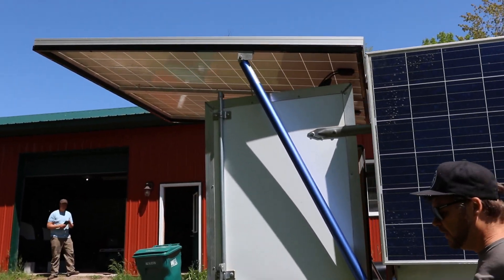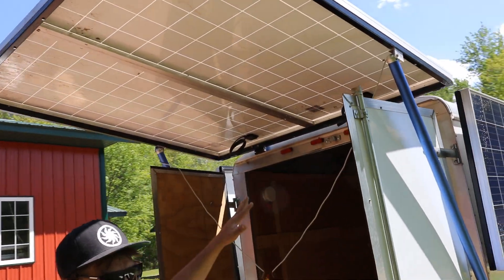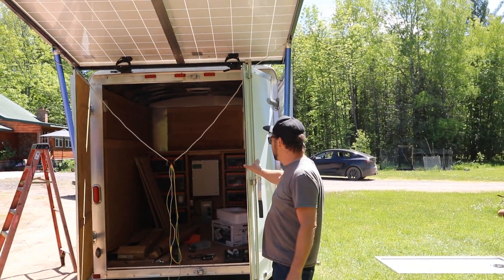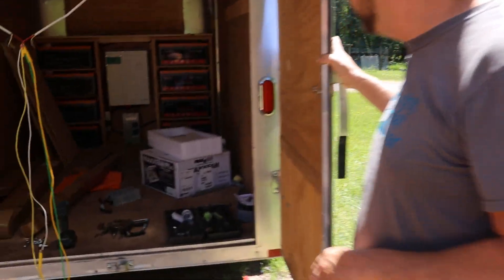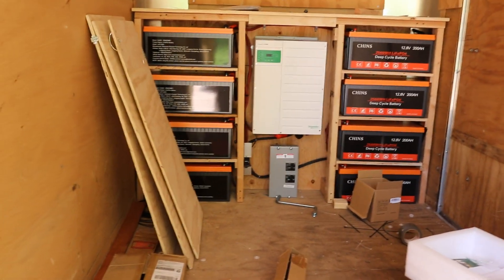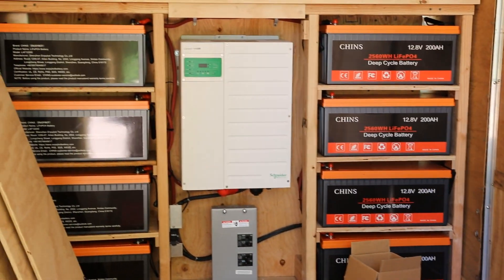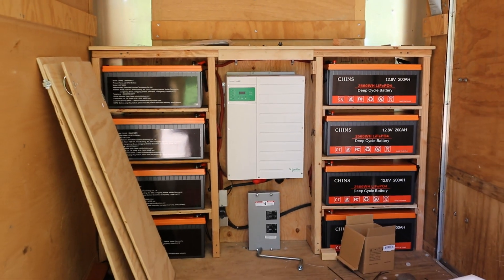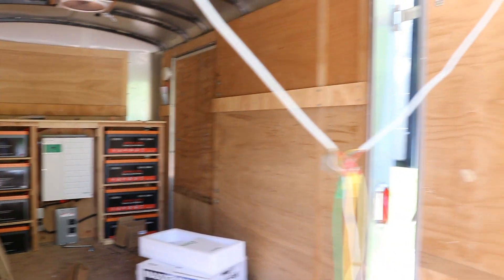We've got our rear panel up — there's going to be a nice little hangout area in the back. That panel will come down and the doors will load in for a solid situation. If you can look past our testing setup and the wires, you'll see inside where we've got some batteries — eight Chins 200 amp-hour lithium batteries. They have the BMS already in them. You could short them and they just shut down. Really nice to work with. I've used them in a couple of situations now and they really put out what they're rated.